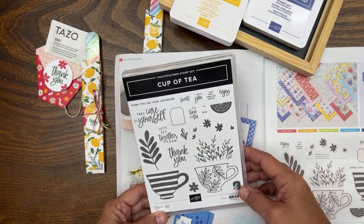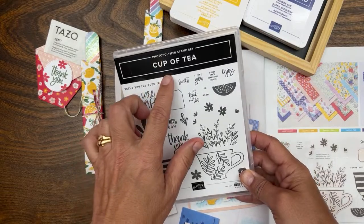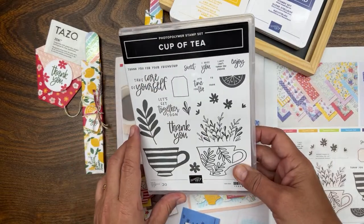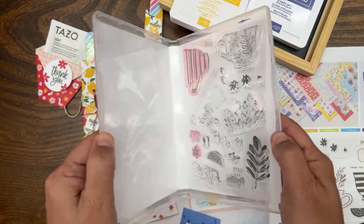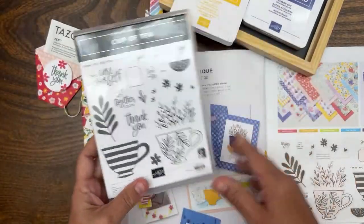Welcome to part two of my Cup of Tea workshop series. In this series we create projects featuring the Cup of Tea stamp set, which is a photopolymer stamp set available now from Stampin' Up. There are so many great sentiments on that stamp set.